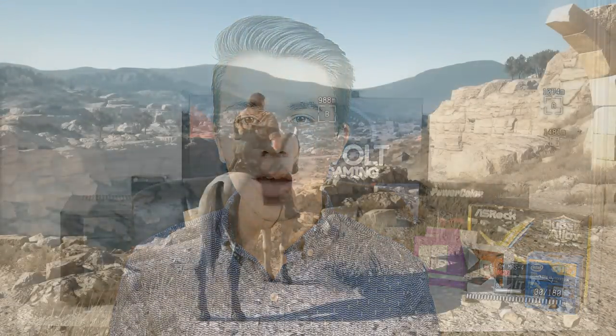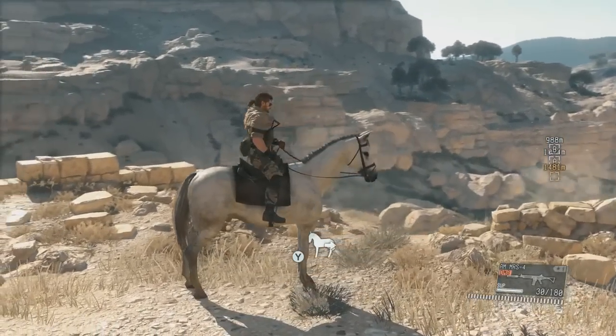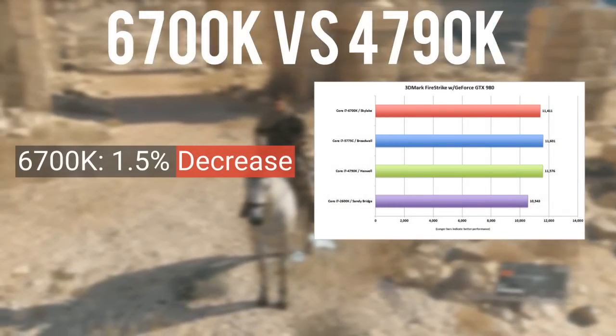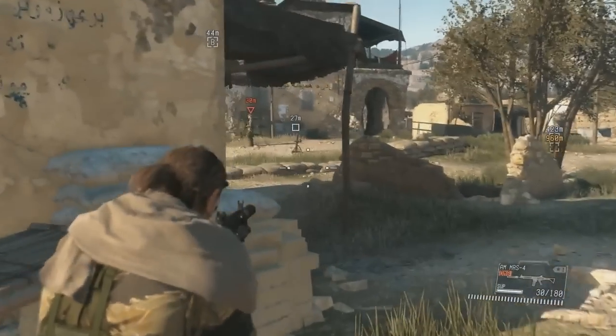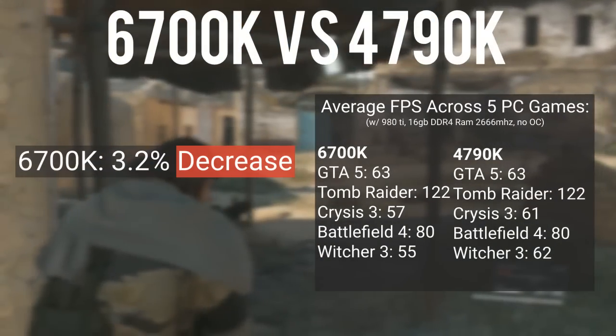Now let's move on to gaming benchmarks, which is where a lot of the criticism over the new Intel Skylake CPUs has been mainly focused. On a GTX 980, comparing the 6700K and the 4790K, the 6700K performed 1.5% worse on 3DMark Firestrike versus the 4790K. On Unigine Heaven Pro 4.0, both CPUs tied in overall performance. Across five separate games — GTA 5, Battlefield 4, Tomb Raider, Witcher 3, and Crysis 3 — the 6700K performed 3.2% worse than the 4790K, all running at 1080p.